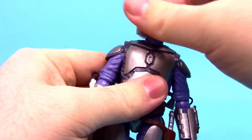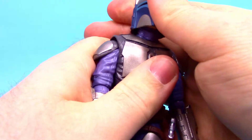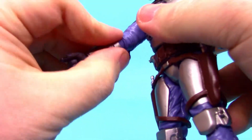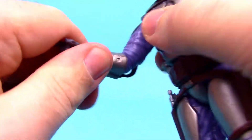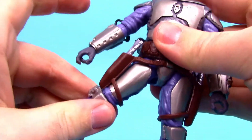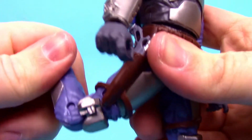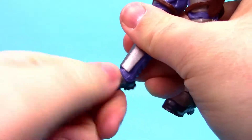For articulation: head twists all the way around, but neck joints are really stiff making vertical movement limited. Shoulders come up 90 degrees and rotate. Bicep twist, lower bicep twist, single elbow joint that bends up a bit with a twist, the vambrace itself twists, and wrist twists and flexes. Ab crunch forward and back, but no side to side twist. Hips come up 90 degrees with thigh twist, stiff double knee joint, and foot flexes back and forth and side to side.